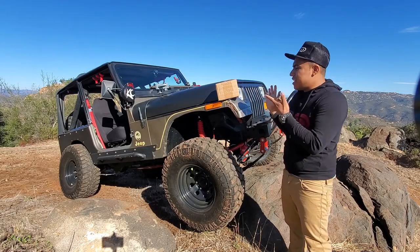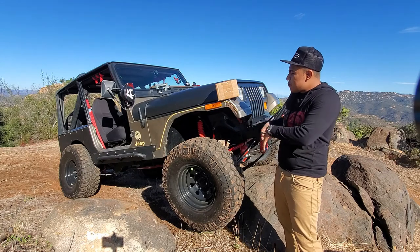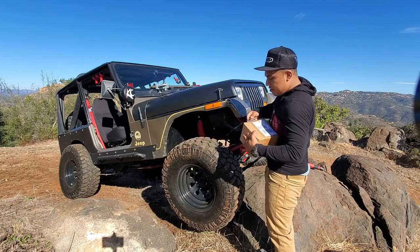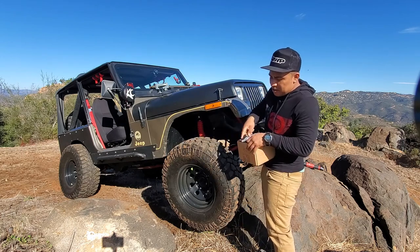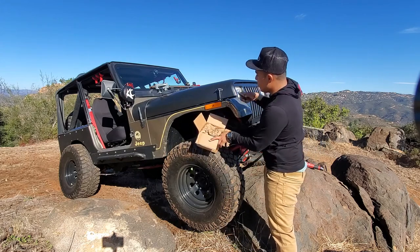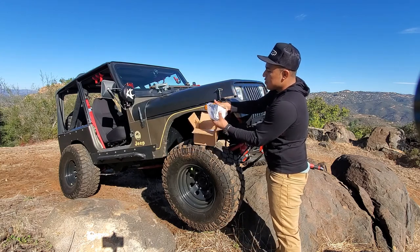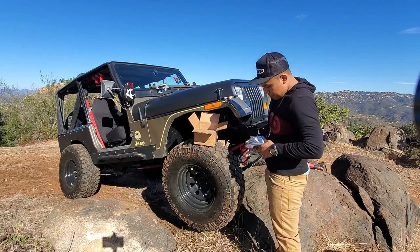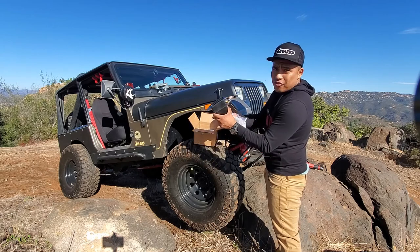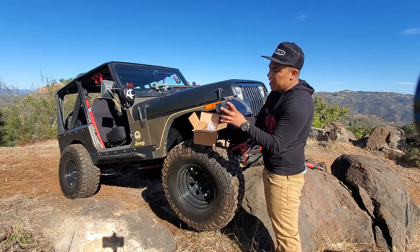We're out here on the trail flexing the Jeep a little bit. Let's do a quick installation on the trail — I know many people don't do installations on the trail, but we have it flexed out already so let's do this real quick. I've had these for a while in the garage and haven't installed them. It's very simple. It's a Rugged Ridge axle snubber, just to add it there so in case it flexes a little bit more, my tire won't bash into my fenders. Let's install this real quick and move on.